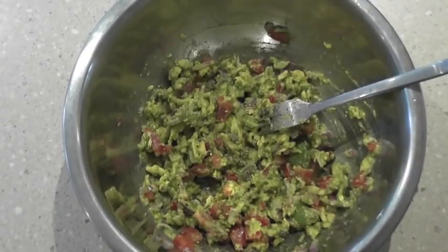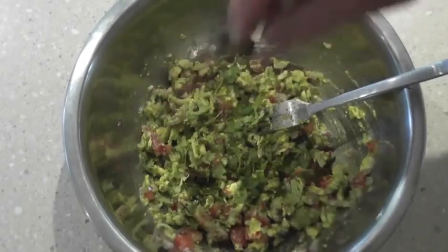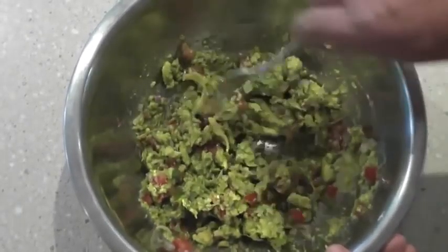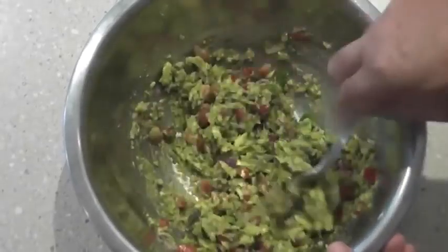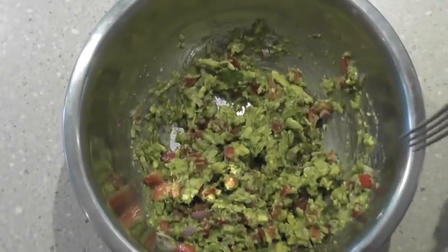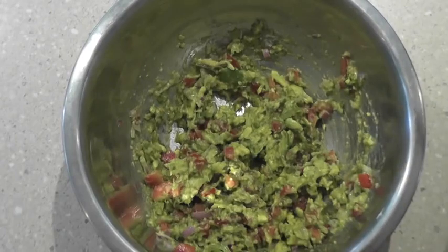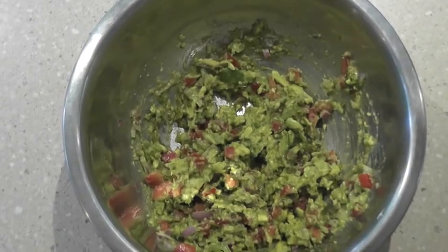We've got the chilli in there and I'll throw in a little bit of chopped coriander. If you like coriander, add it in; otherwise you can use some parsley or mint. That's about it — so that's our guacamole, and you can use this as a dip, as a condiment or on salads.